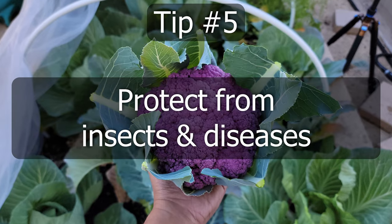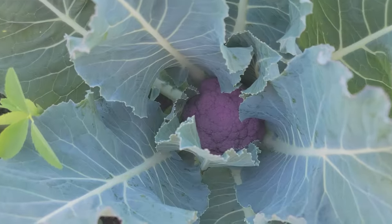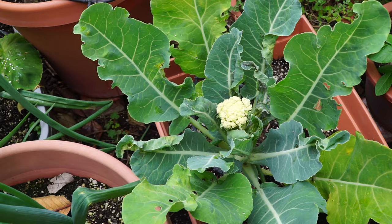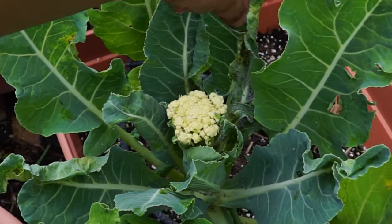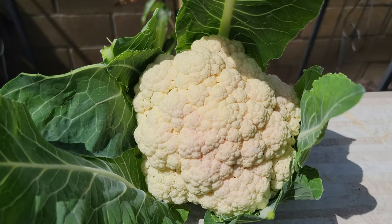Tip number 5: Protect your cauliflower plants from insects. We used a garden netting like this one to prevent butterflies and moths from entering, and this resulted in no caterpillars or worms on our plants. This also protected our cauliflower plants from aphids which can totally destroy your cauliflower plants, and allowed us to harvest very nice and beautiful cauliflower heads from our garden.